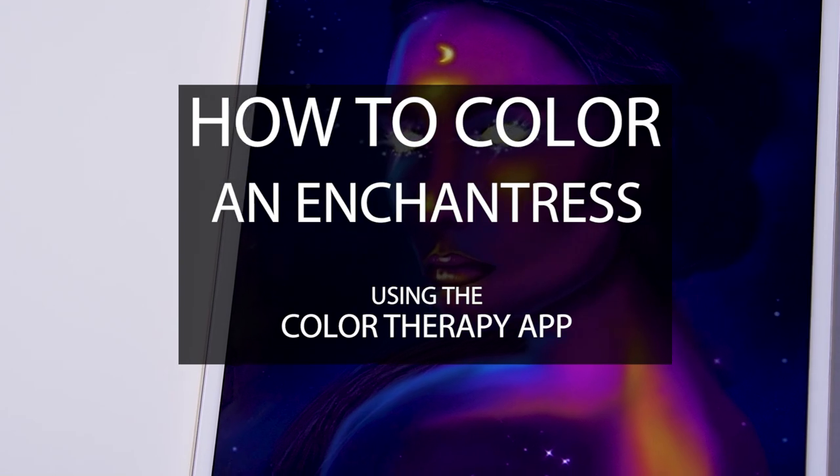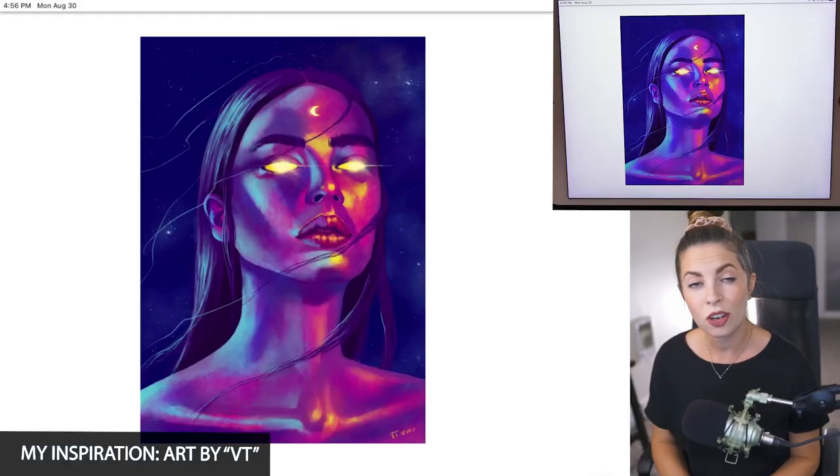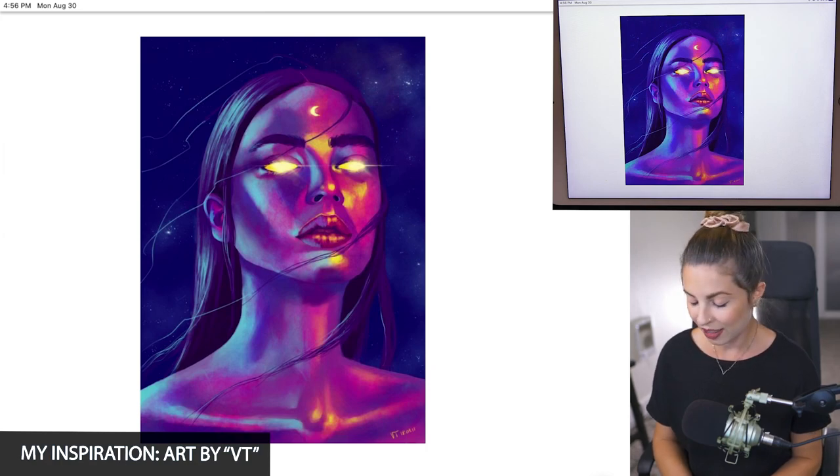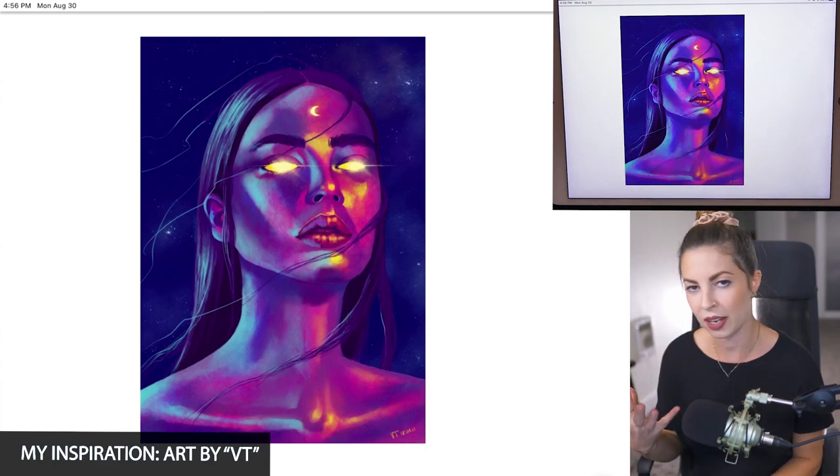If you'd like to follow along, you can find this under the Fair Lady's section. First I want to start off by showing you my inspiration. This artist is VT, and what I really liked was the use of color — the eyes are really shining and bright.